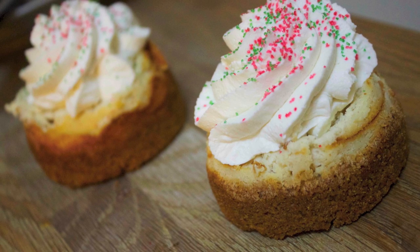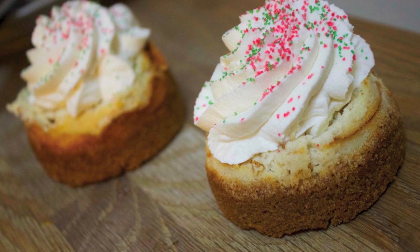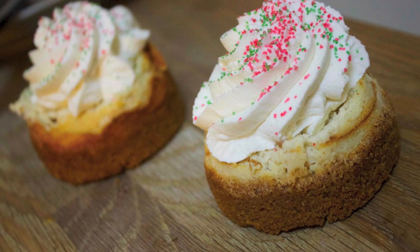Hey everyone, it's Julie. Today we'll be making eggnog cheesecake. Now if you're one of those people who don't like eggnog, that's okay — you're still gonna love this. And even if you don't like cheesecake, you're still gonna love this. It's that good. So let's get started.